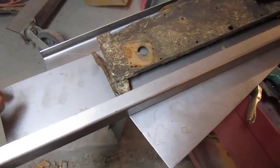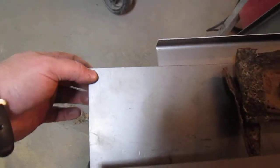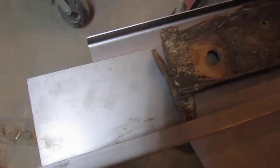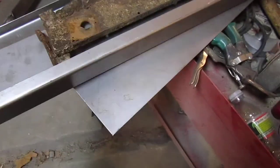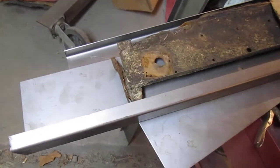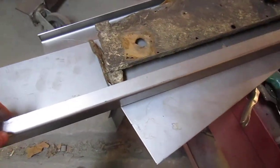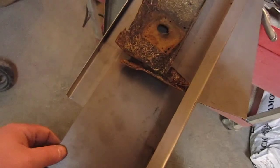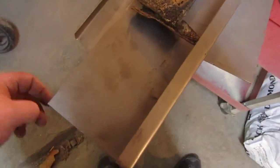That way you won't have to worry about if you overlap and spot weld it — that's the problem, that's what happens. It starts to rust. I'm trying to do everything a little bit better and fix the design flaws from when they made these from the factory, so you won't have this coming back. I know it will eventually, but it's something you can help out a little bit anyway. So I got all these pieces done.